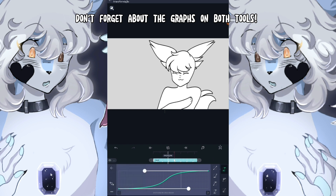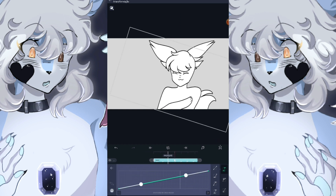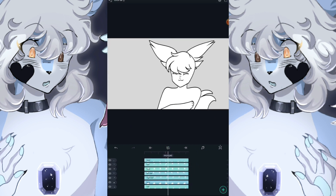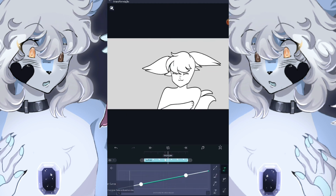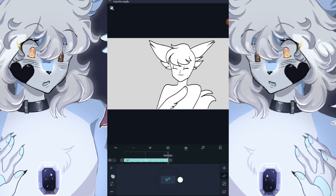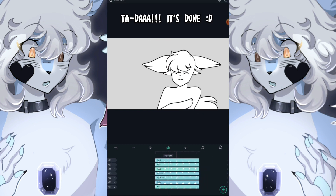Don't forget about the graphs on both tools. Do the same thing for the ears and tail. Remember, where the articulation is, is where the pivot point goes. Ta-da! It's done!